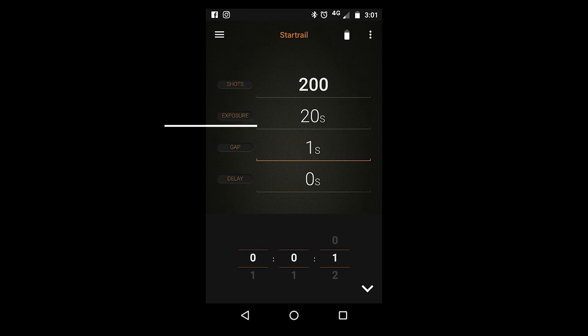The exposure relates to how long you want the shutter to be open. In this case I want it to be open 20 seconds so that I can either use it as a single shot or I can convert all the shots into my star trails or a time lapse. The gap refers to the interval in between each shot — it needs to be one second, otherwise it won't take the next shot. If you try and put it on zero, when it comes to take the next shot it will fail to do so.